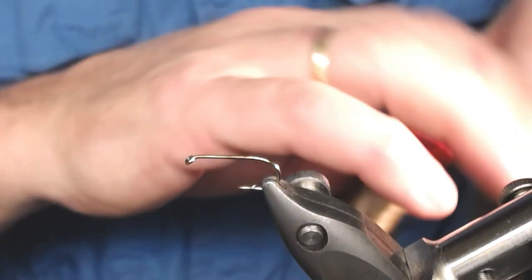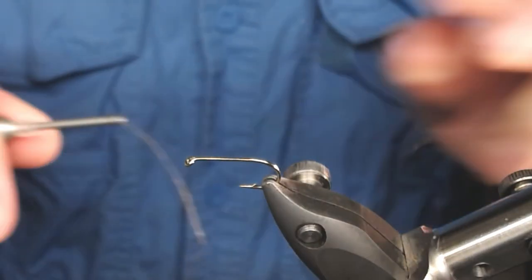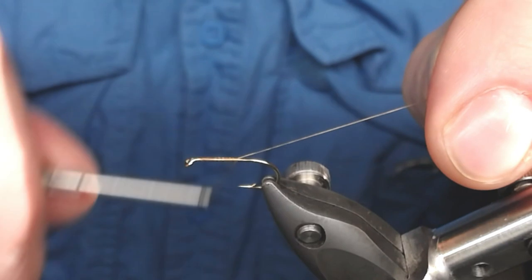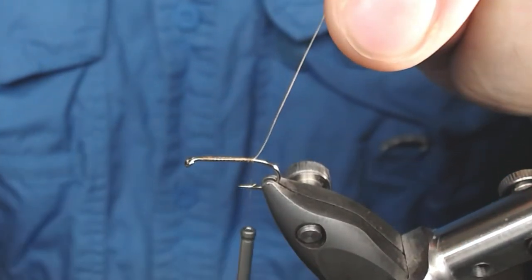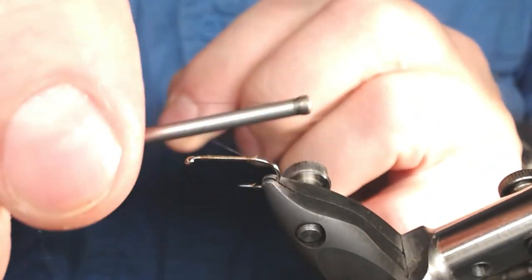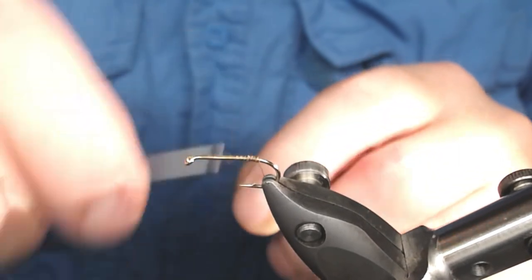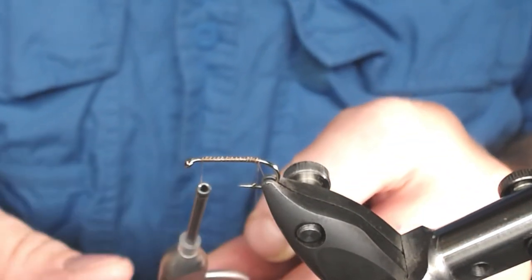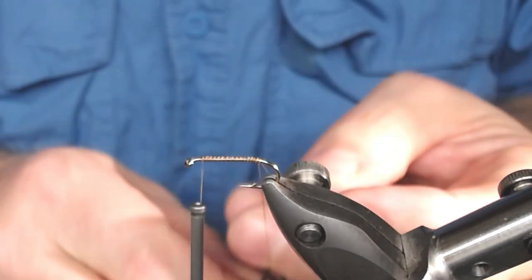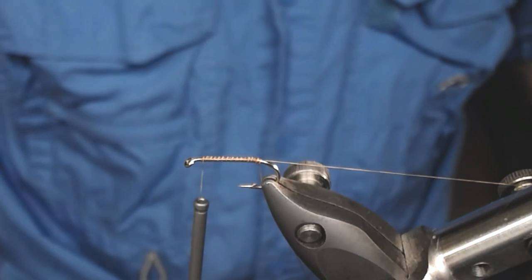I've placed the hook in the vise — a Stonefall Transformer for those who wonder. I start at the hook eye and wrap my thread down to the hook bend. Then I make a dubbing loop — not too long, it's easy to make it too long. I place my thread and put in my dubbing spinner, hooking it to keep the dubbing loop open.